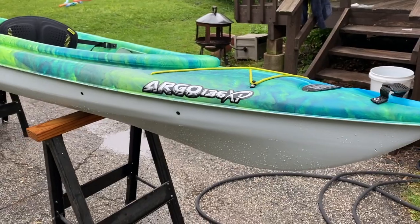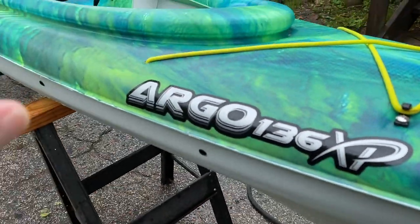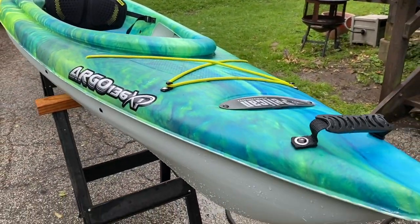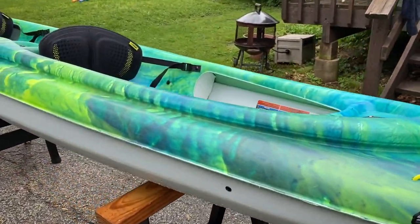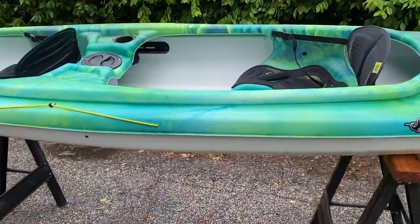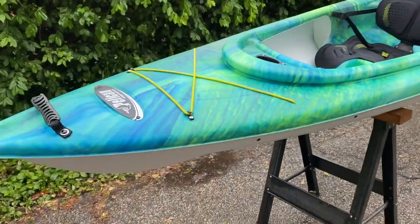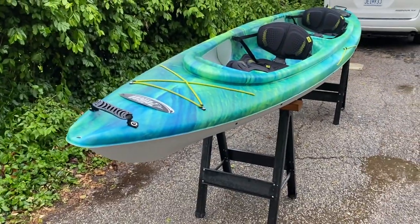So it's the Argo 136 XP. That XP gets you the nicer seats and the color and a couple other little things. I came across this one, it is a beauty. It's a 13 and a half footer tandem sit-inside, it's the Ram X plastic — this is a premium material, it makes the kayak a little lighter.